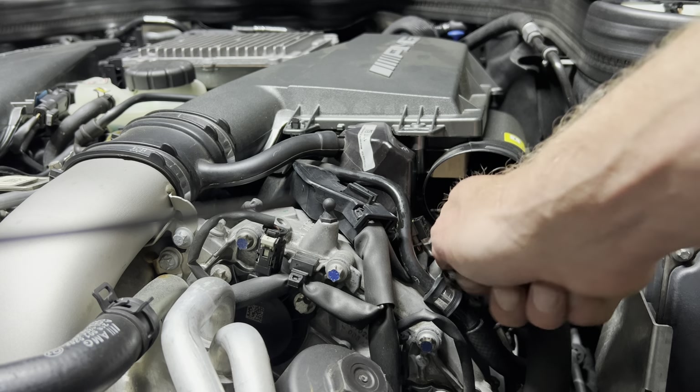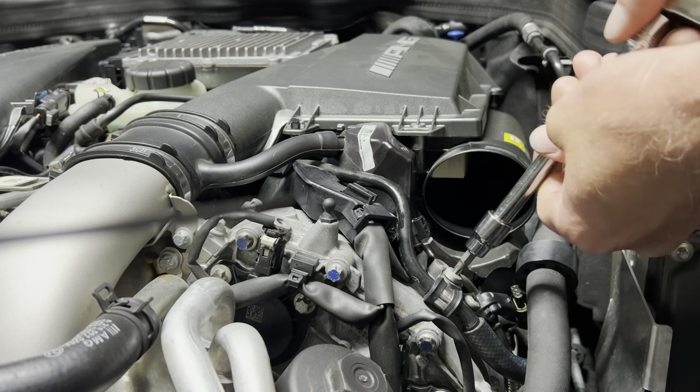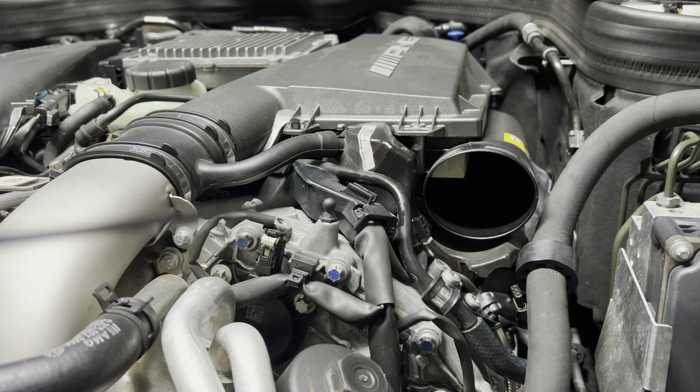But luckily we have FCP Euro, who have a great reputation — awesome reputation. Perfect parts, good shipping — only the best things I can say about them.